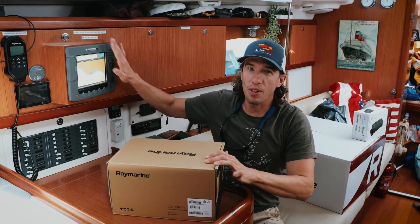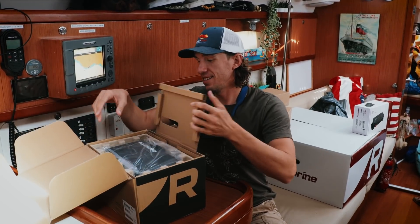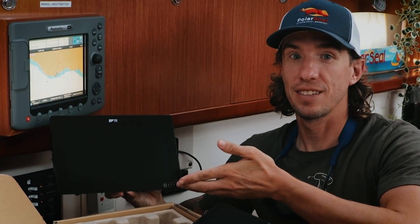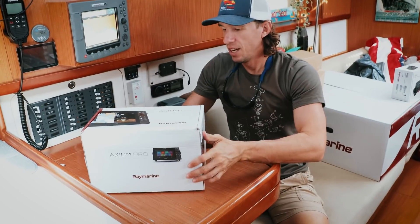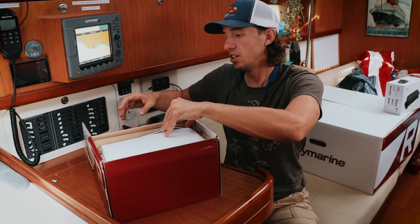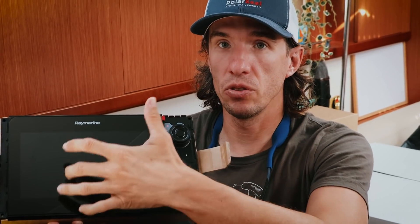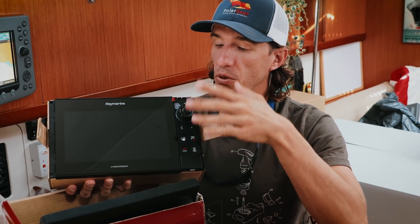I get to show you what we're going to install. For the chart plotter inside, we're going to install a new Raymarine Axiom Plus 9 — the big difference is there's no buttons, it's all touchscreen. We're going to have this one inside the boat. Outside, we're going to install an Axiom Pro, and the big difference between Axiom and Axiom Pro is that there's actually a set of buttons — we wanted those in case we had gloves on or the screen was super wet.